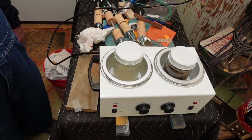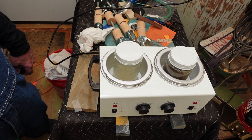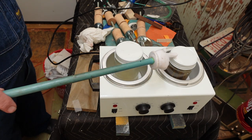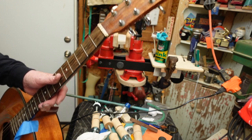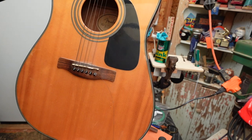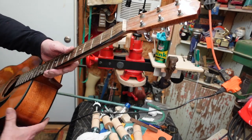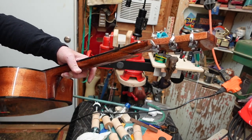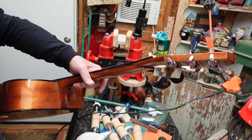The first thing we're going to do before we work on the 1950 Silvertone junk pile is heat up our hide glue and hot water. Next we're going to take this wonderful Fender DG8S Natural — isn't that beautiful — and we're going to tear it apart. Why? Because that neck isn't pretty, but we're going to fix that as part of the fix on the Silvertone. Watch and see.